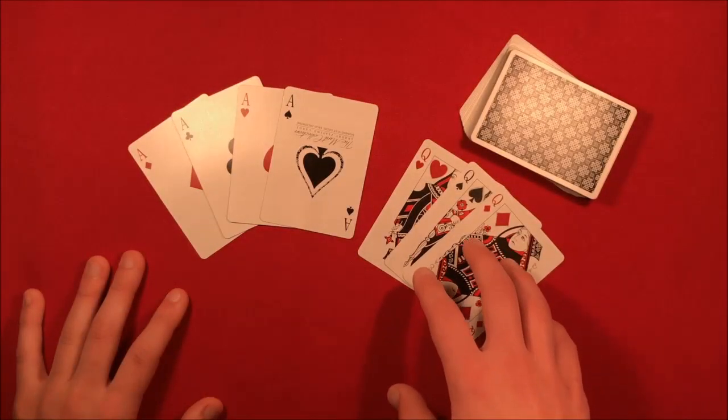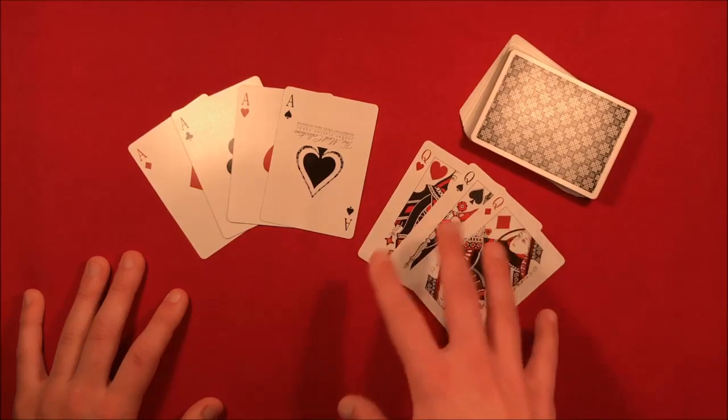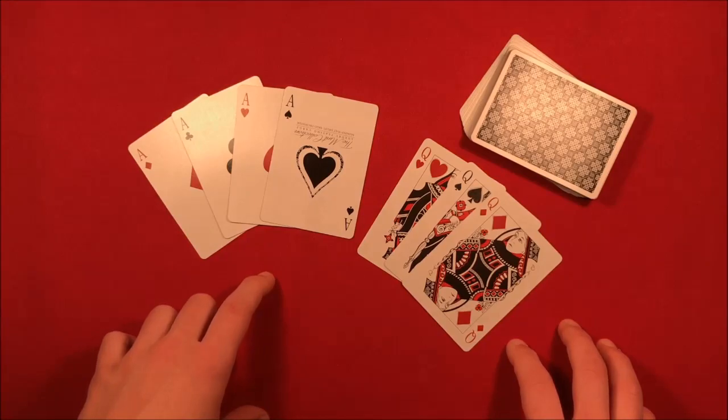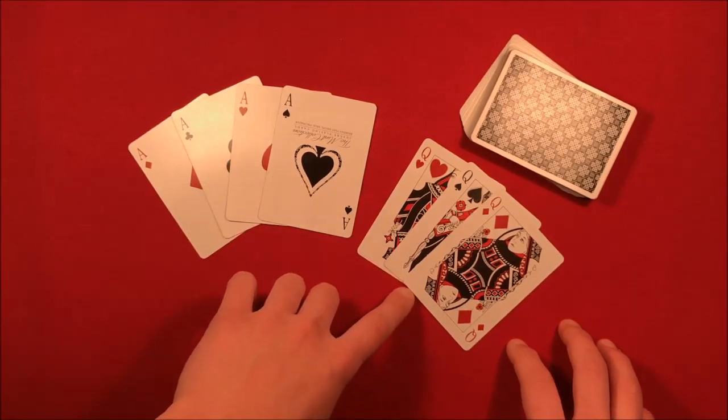Alright guys, so this trick isn't too bad, but if you are a beginner I would recommend maybe learning something a little easier first - you can click the link down below for that. Anyways, here's how the trick is going to work. The first thing you want to do is get out the four aces and the three queens.